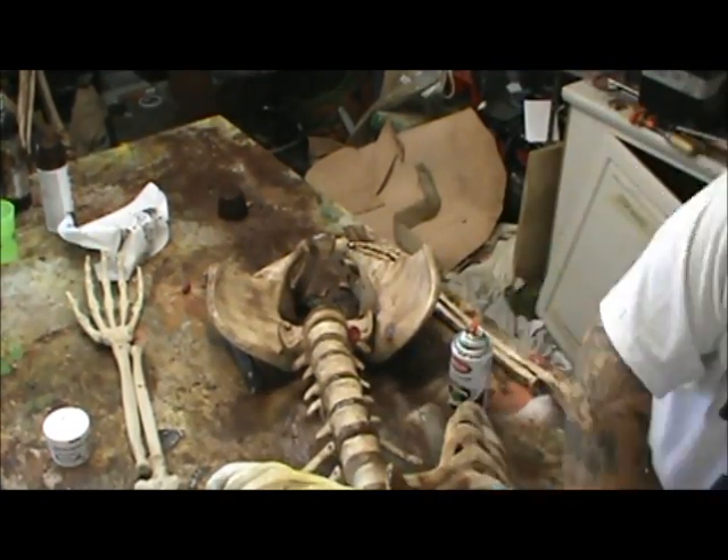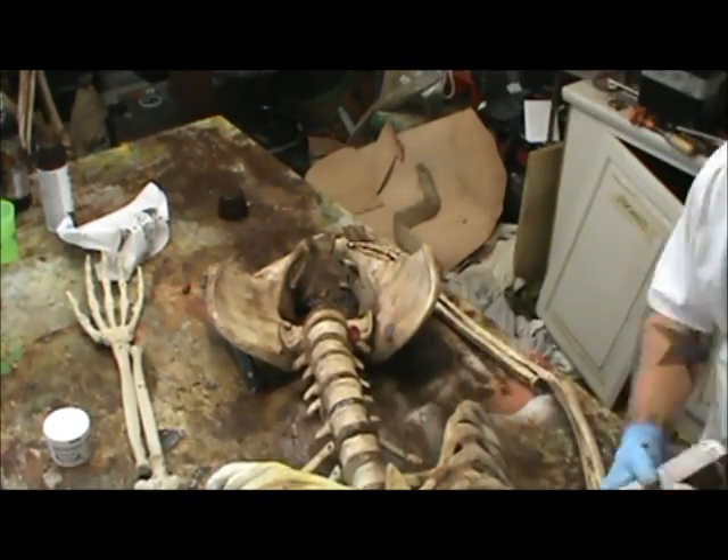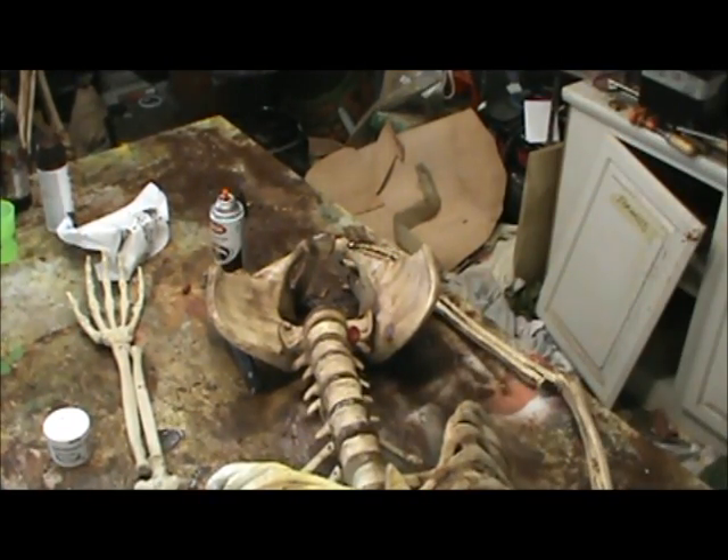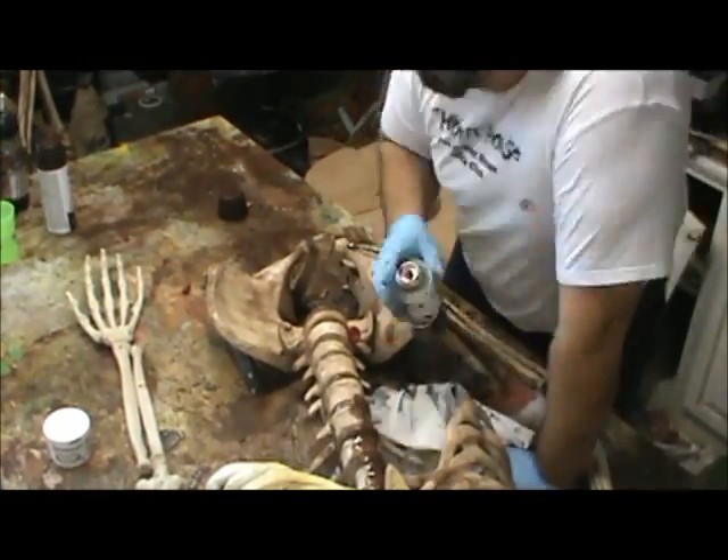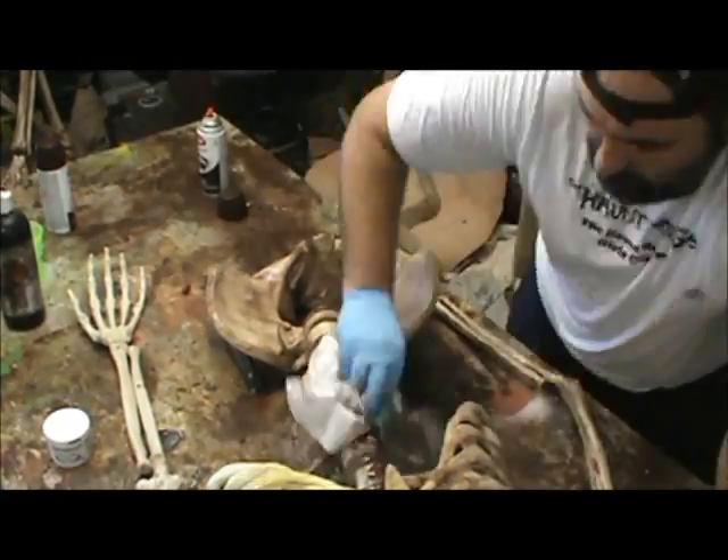This skeleton is bigger than normal. It is an eight-foot Frank and Bucky that Anatomical Chart and Dye Company used to make. It's going to be an ogre skeleton in my monster museum, which is why I had to change the brow ridge.